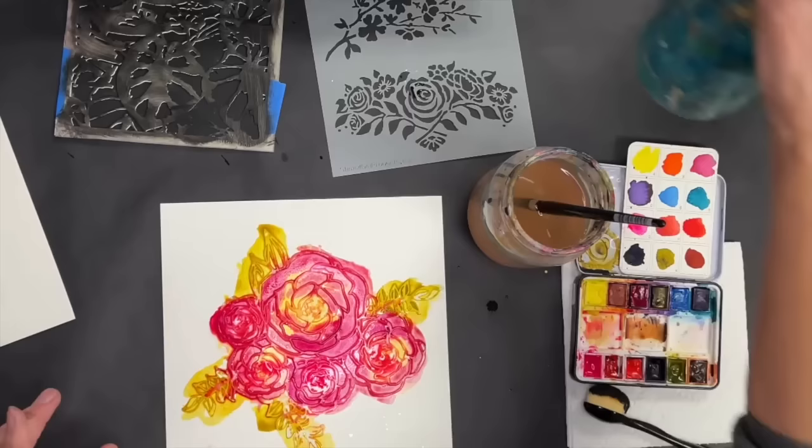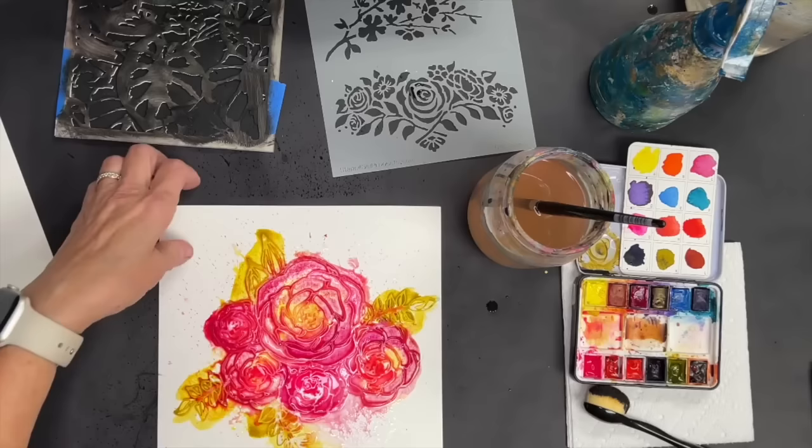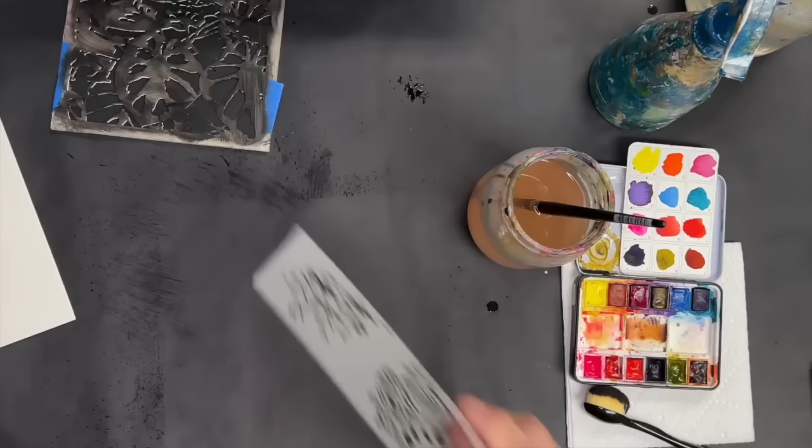I'm using a lot of water and a lot of watercolor, but we are good to go. I'm going to set it aside and let it do its thing.